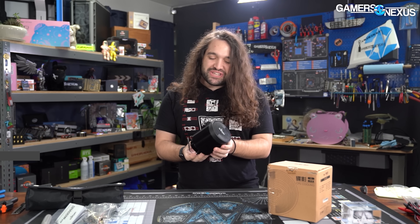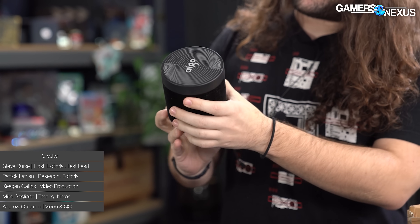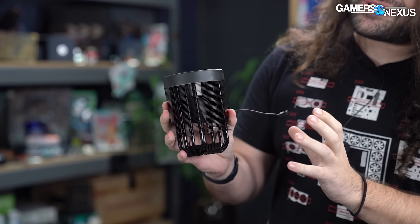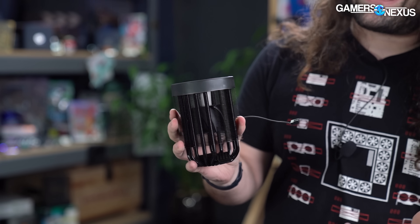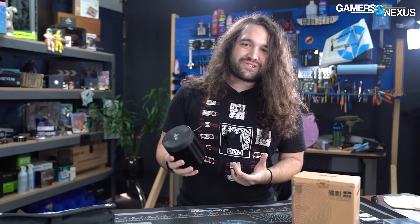Hey everyone. Today we're going to be looking at an interesting cooler. This is the Patriotic Cooler — that's the name of it, we'll get to that in a moment. It's very strange. It's circular. When you disassemble it and pull it apart, there's a fan inside this chamber, but it's an odd fan. It looks and behaves more like a propeller than anything else. We'll be taking it apart — we have full thermal numbers, pressure testing, all the usual stuff we do for our cooler reviews.